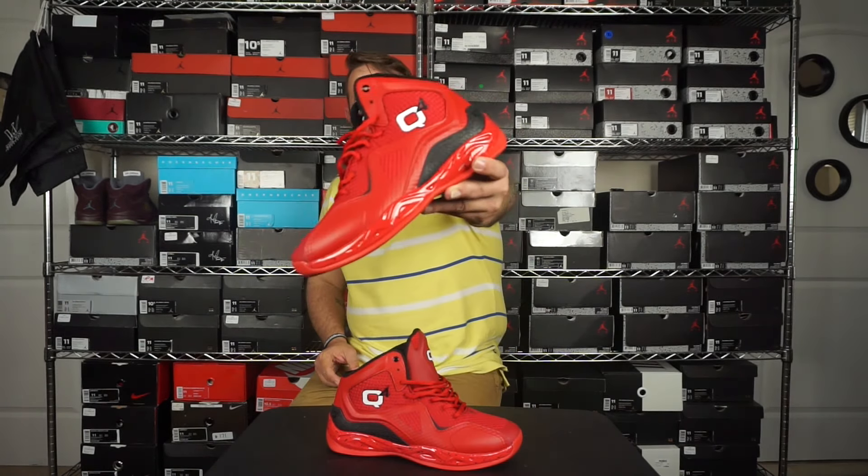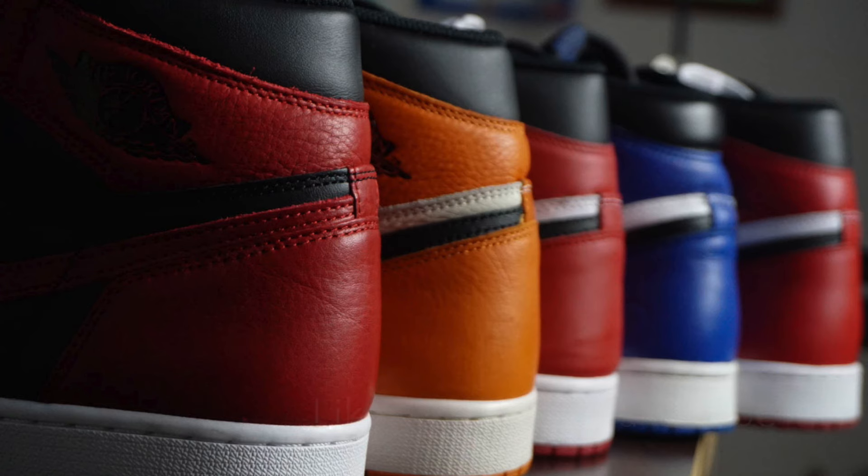It really reminds me of a LeBron 9 — like if a LeBron 9 and an AI had a baby, I think this is what it would create. It's a good concept, I like what they've got going on. Go check them out — this is the Q4 Millennium, links as always in the description down below. Sorry for the quick video today, I'll be back tomorrow with something different — talk to y'all then, bye!